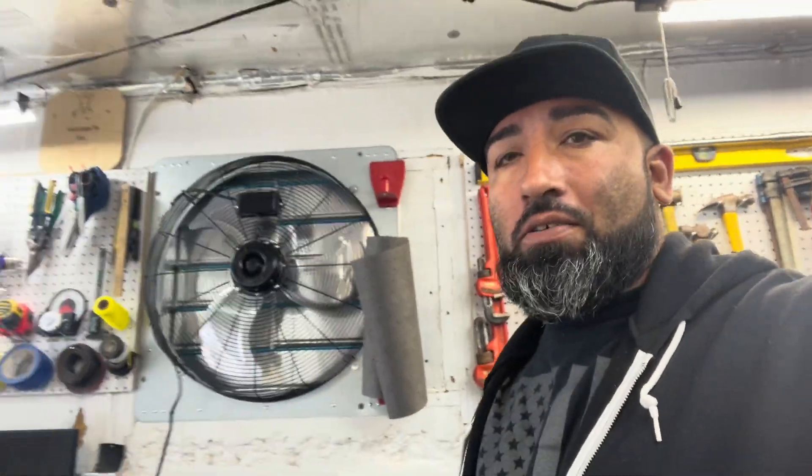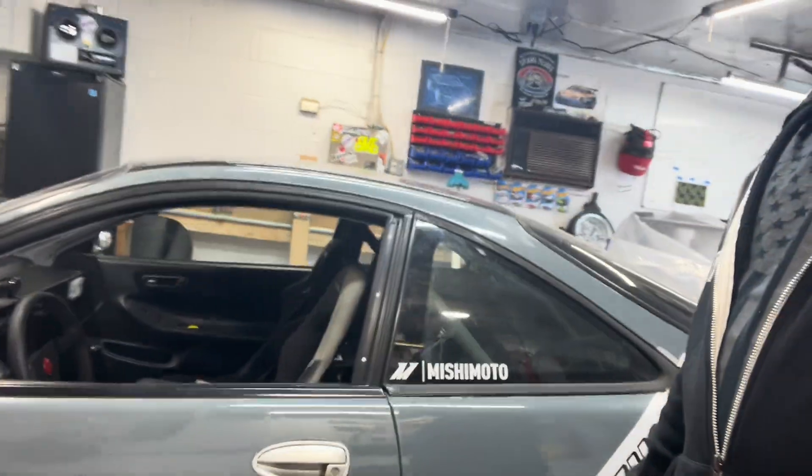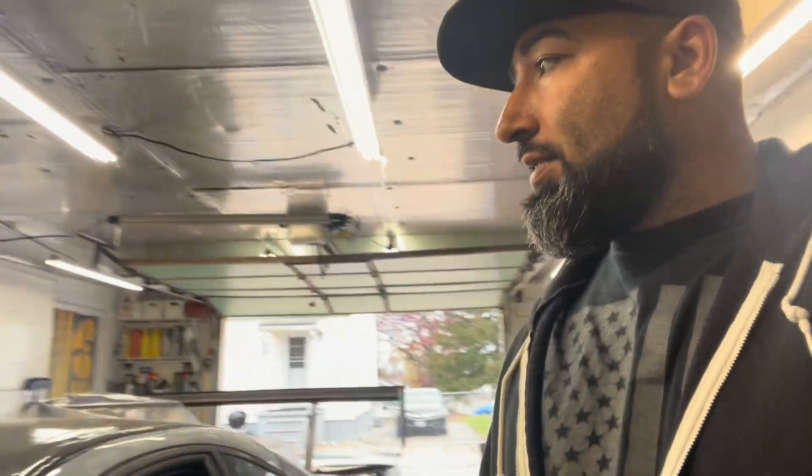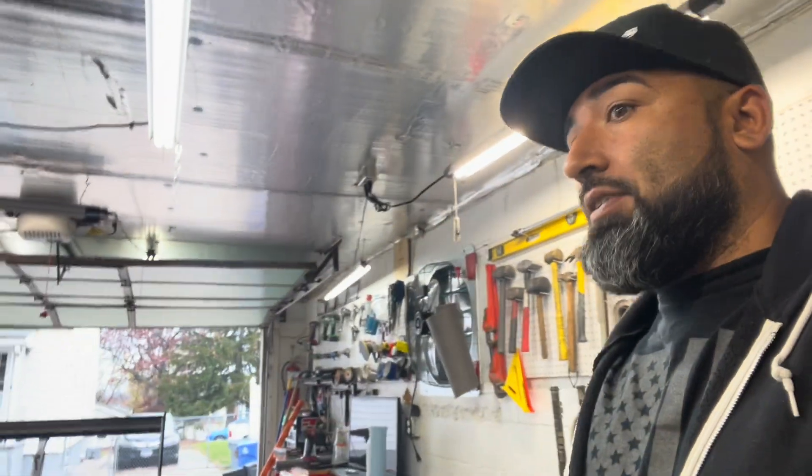Hey, what's up guys. I know it's been a long time since I posted a real video, but working on the car for the winter. There's one more track day — I'm not 100% sure if I'm going to go or not — but today we're going to drop a couple more pounds. I want to make a carbon hatch.